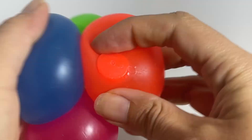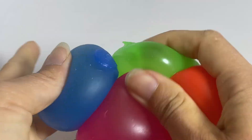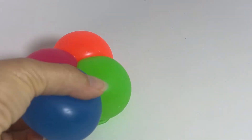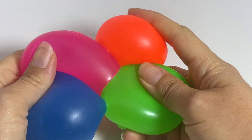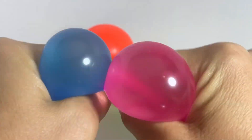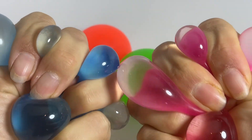They do have a kind of tacky surface until they get dirty and get all covered in dust. So they do stick together — you can see the four of them are clumped together, but it doesn't feel sticky on you. They are just super super squishy. A lot of fun. The jelly ball.